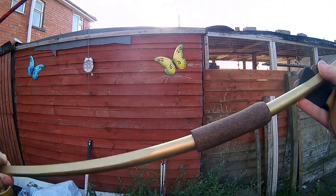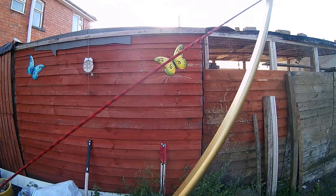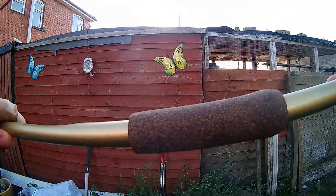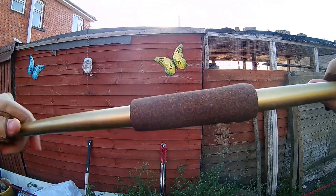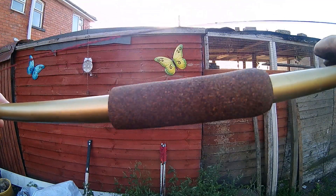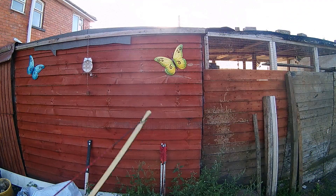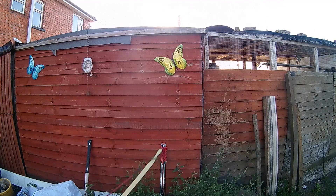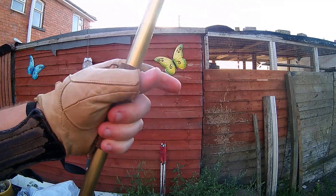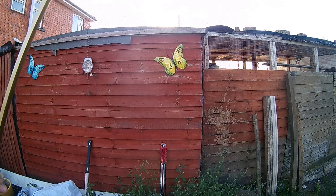That's the 120-pound fiberglass longbow. The handle is rubber with cork imprinted in it — doesn't look too bad. I'll shoot a few arrows out of it; I'm a little tired but I should be able to get it to 28 inches at full draw. It's pulling 120 pounds, measured on the scale, so it's drawing quite smooth.